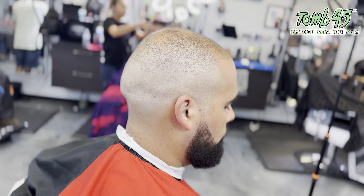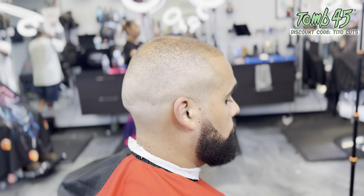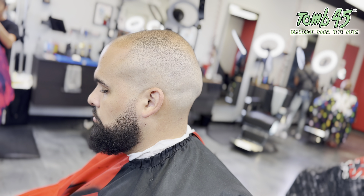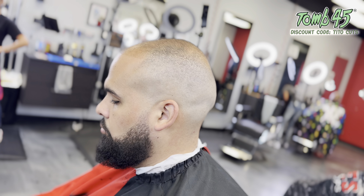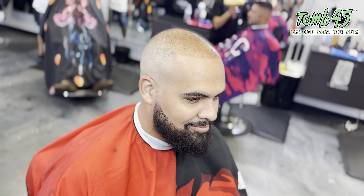And here you guys can see exactly what we were talking about — a nice solid bald fade blended into a thinner top. Depending on how high you take that fade and how well you clean up the skin, you can get a real nice sharp edge up on anything. This is a hundred percent natural too — no paint, no fibers, no enhancements. If you guys like what you saw today, don't forget to like, share, and subscribe. I'll see you guys on the next video.